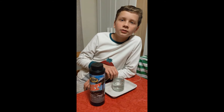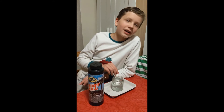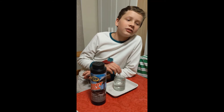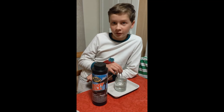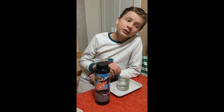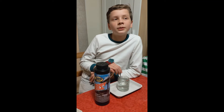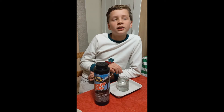I'm doing a copper sulfite and iron nail experiment where I will be submerging an iron nail into water mixed with copper sulfite. My hypothesis is that the nail will turn rusty, and I'm doing this experiment to see how the copper sulfite will change the iron nail.